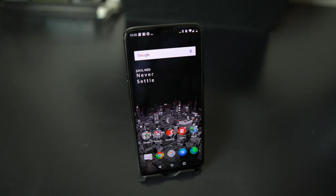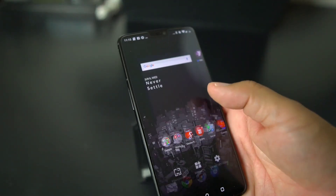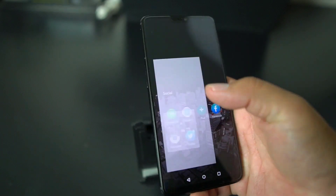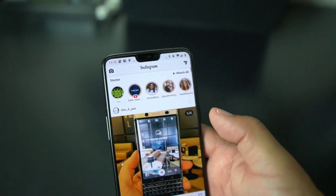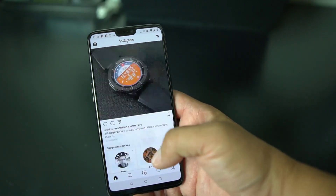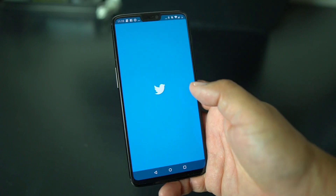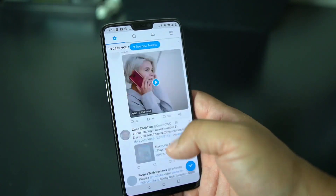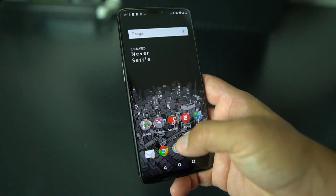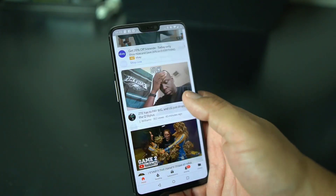What's up party people, Android Stud here. Today I have the OnePlus 6, and as we all know the OnePlus 6 comes with a notch, so I want to show you how you can get rid of the notch if you want to. Here's how it rides out — you're rocking your phone, you're looking at Instagram, you're going to have that notch. On Twitter you're still going to get the notch, so pretty much nacho libre in full effect on pretty much all your apps.